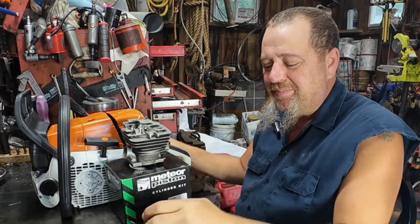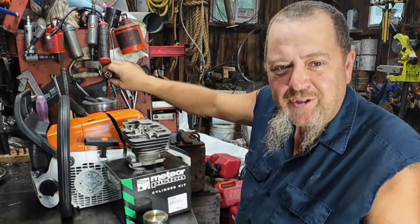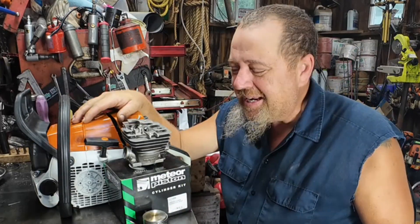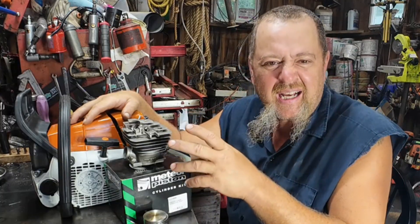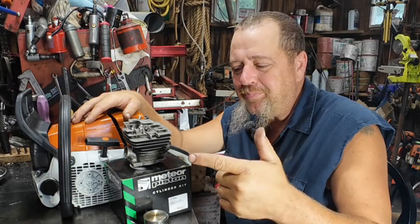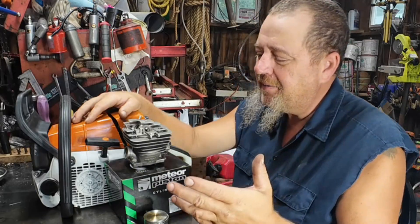Hello, we're still having fun today with old Ruth the test mule — if you get that reference, let me know in the comments. We're getting ready to put this Meteor cylinder on there, and we're going to get dyno results and timing numbers on it.